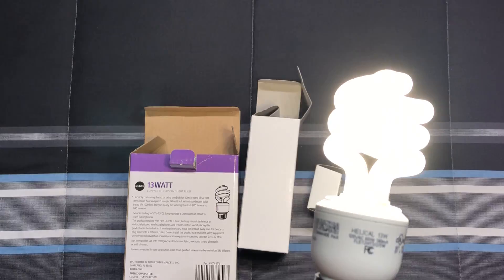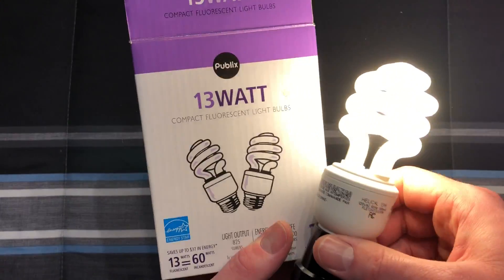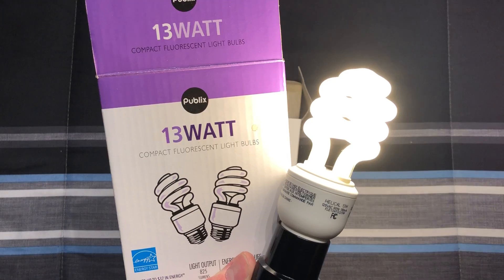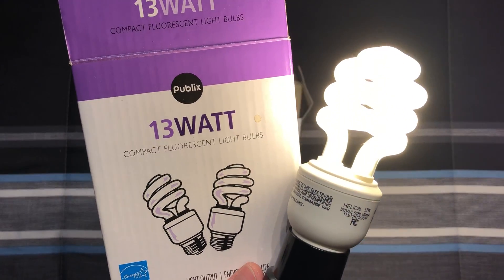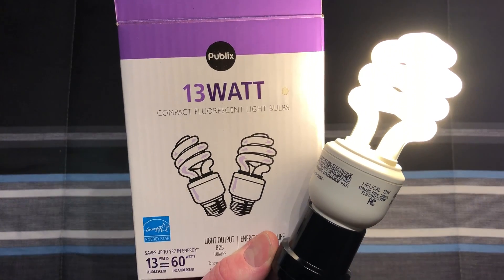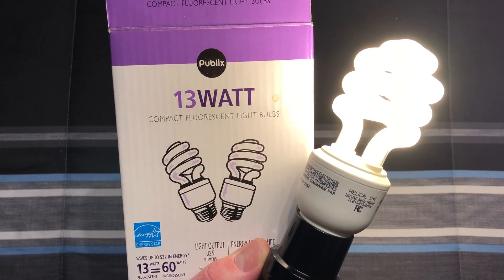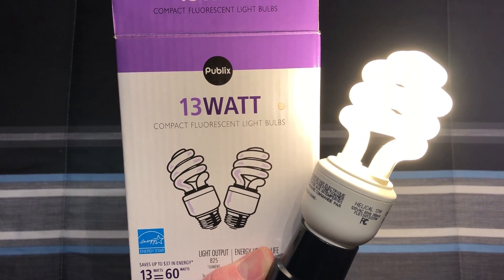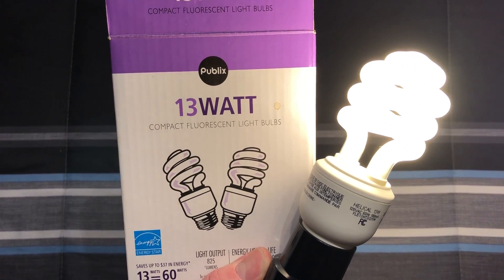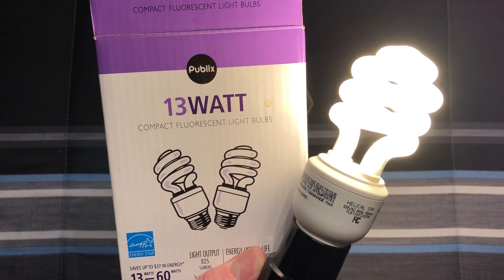It's just your standard CFL. The only reason I picked these up is just because of the Publix name. Back then I was curious to see if it was anything different than a standard thing, but it is a standard GE bulb just with the Publix name on it — unique anyway. I really do hope you enjoyed this video of these Publix 13 watt, 60 watt equivalent CFL bulbs. Please comment, rate, and subscribe. Thank you very much for watching.